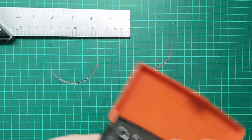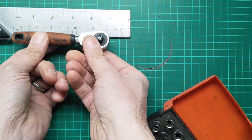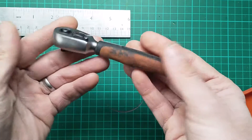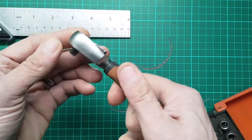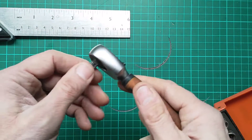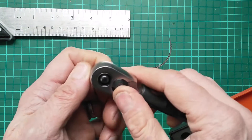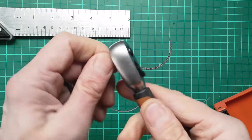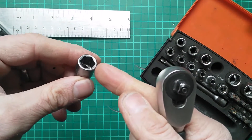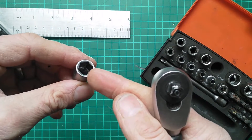The ratchet itself is a pretty diminutive little thing — lengthwise under five inches long. It's a really nice little thing. It's weighty, has a good grippy handle, does take on some oil stains, but that's not a problem in use. It's got a very positive clicky action with a small lever to flick between directions.